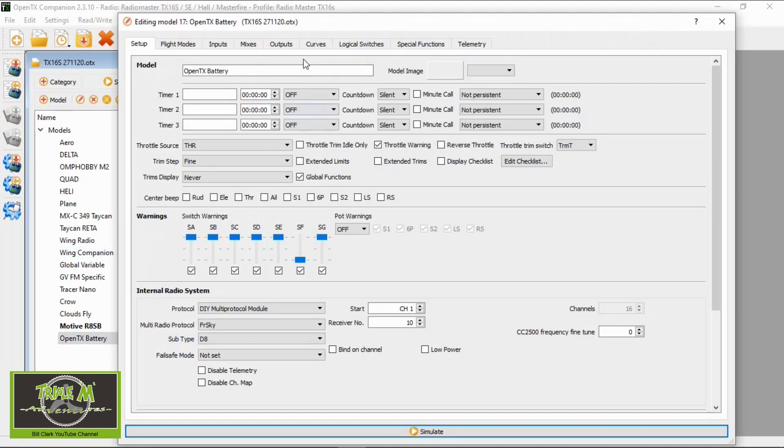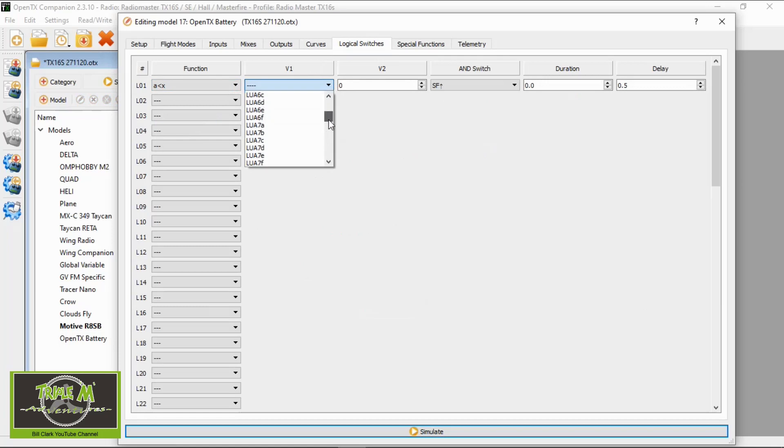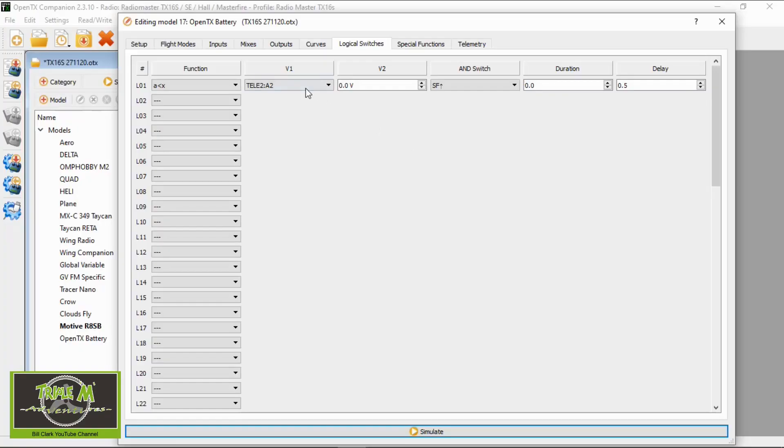The first thing we need to do is go to the logical switches and in here we need to set up a logical switch that A is smaller than X — X being the telemetry. In this case it is A2. You need to take a look at your telemetry sensors and find out which one you need to use, and in my case it's A2.